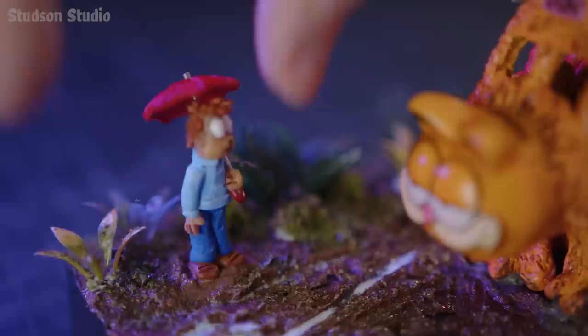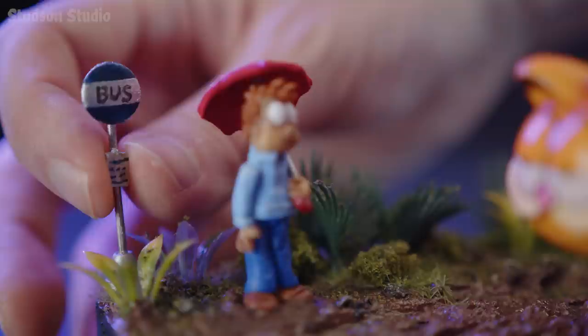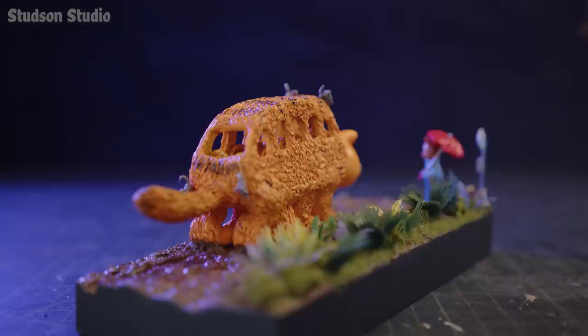Speaking of, we need a bus sign, which I made from a metal wire, an earring back, and a shelf peg. Then I placed it behind John as a reminder that this is a real place and not his nightmare. The last thing this rendezvous needs is a few trees. I made a few broccoli-shaped boys off camera, then planted them behind Garfield.